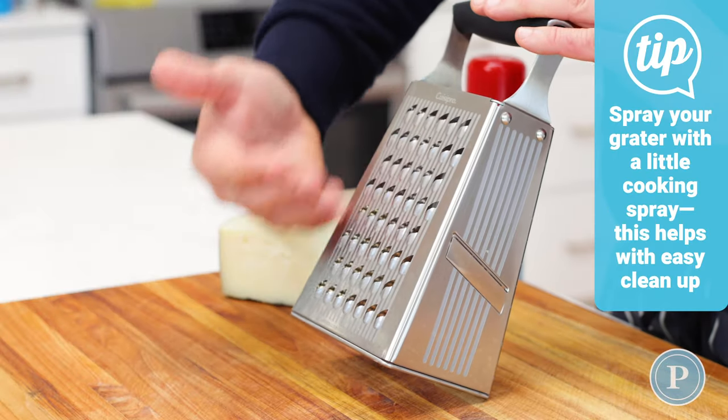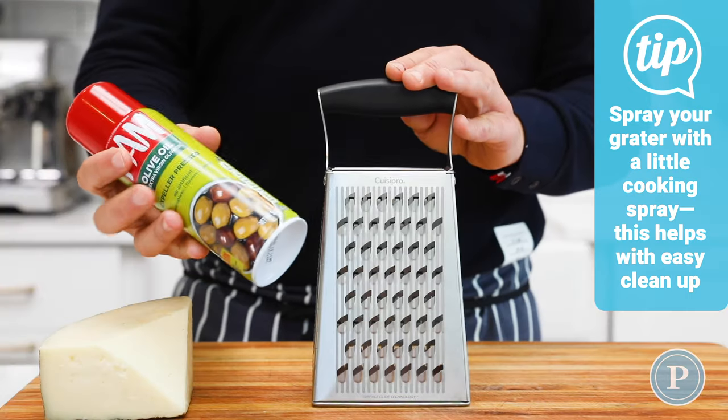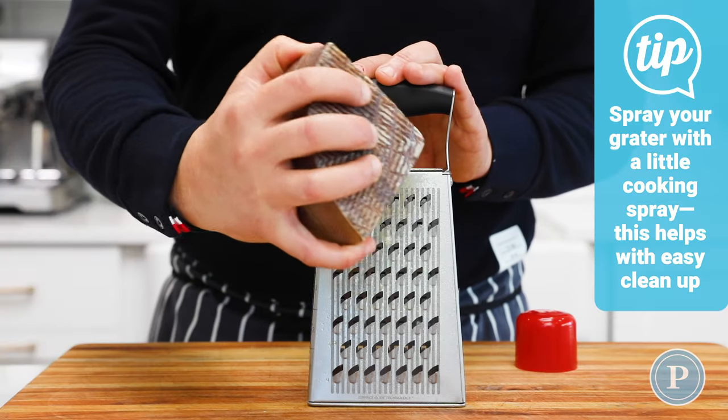A good tip for you: spray your box grater with some cooking spray. It stops the cheese from sticking to it when you're grating and it helps with clean up. Just watch how the cheese isn't sticking as it comes down.